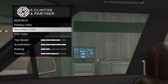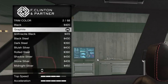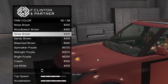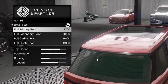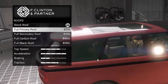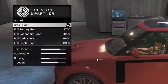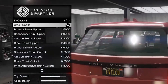What does the secondary change? Oh, so it changes the stitching — yeah, change the stitching trim color. I want, like, a straw brown interior. Yeah, it looks nice. Roof — full primary, full secondary, full carbon, and full black. Kind of like the full primary, but I'm going to do it — full primary roof.